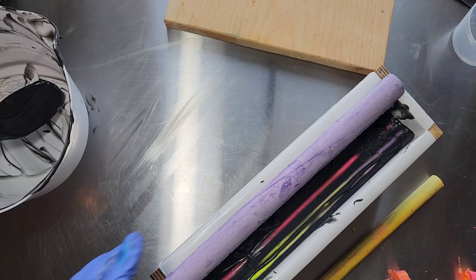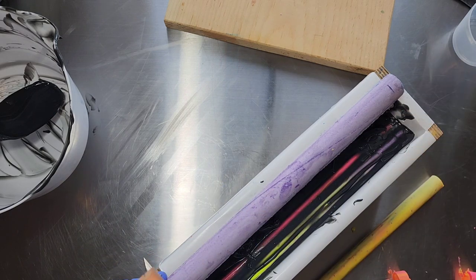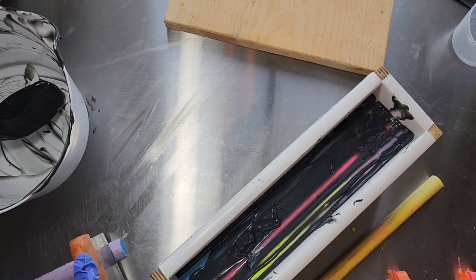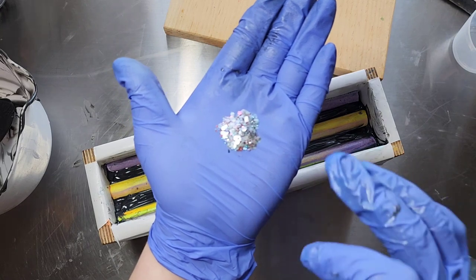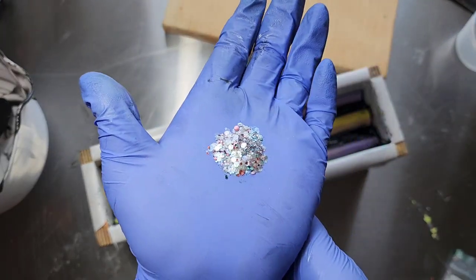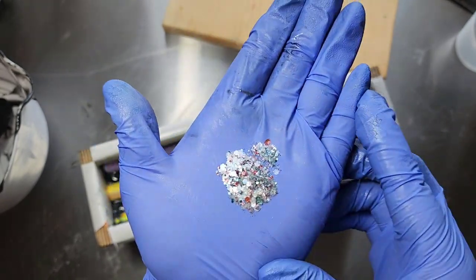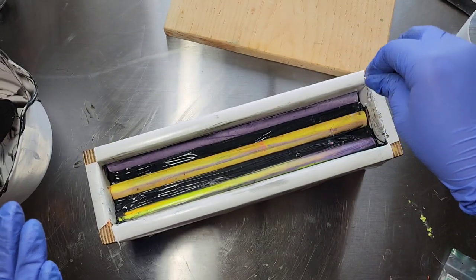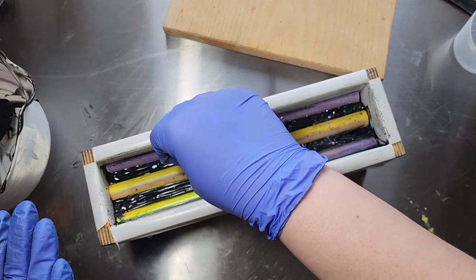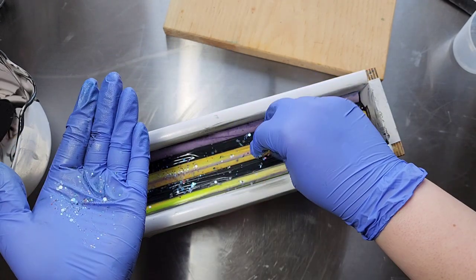I also have glitter to put on top. This is called Cake by the Good Glitter and it's biodegradable glitter — so when it goes down your drain it'll eventually rinse away. I figured a space soap needed some fun glitter on top.